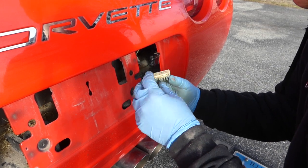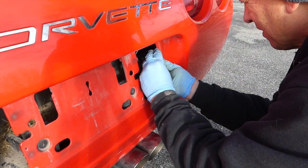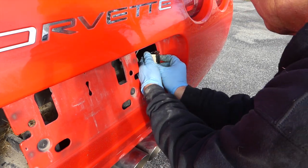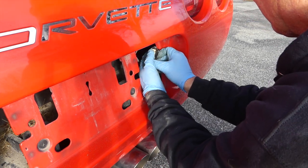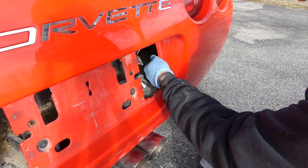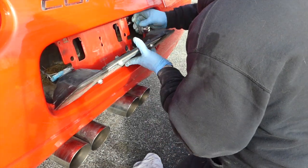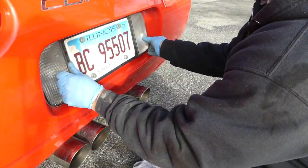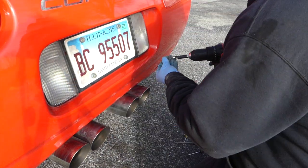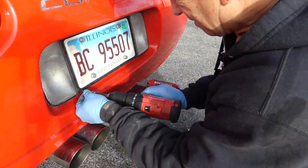I cleaned it all up, got it nice and clean, and cleaned out the plug. The front grounds on the car — the ones on the frame in the front — are the ones that really get bad because they get a lot of moisture and corrode. Those grounds are a big problem with these cars.